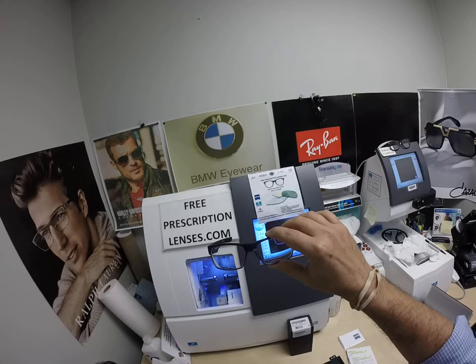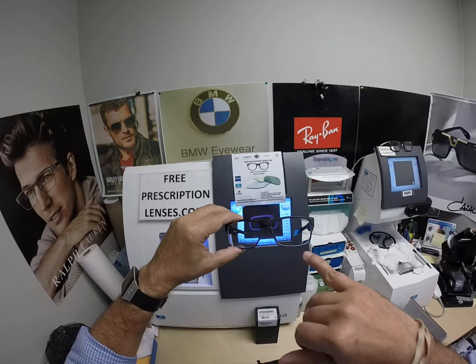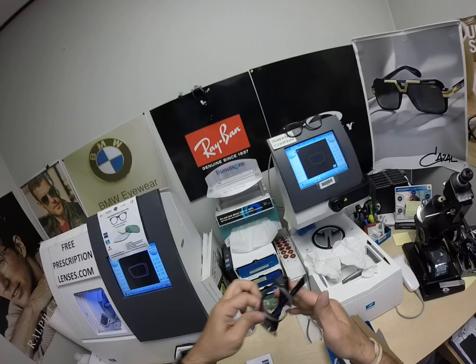David got the Zeiss Photofusion Extra Gray with the Sapphire Blue Flash Mirror. I'll have a link in the description below with this frame and lens combinations. You can get the mirror in silver, gold, green, blue, or red — he got the blue.